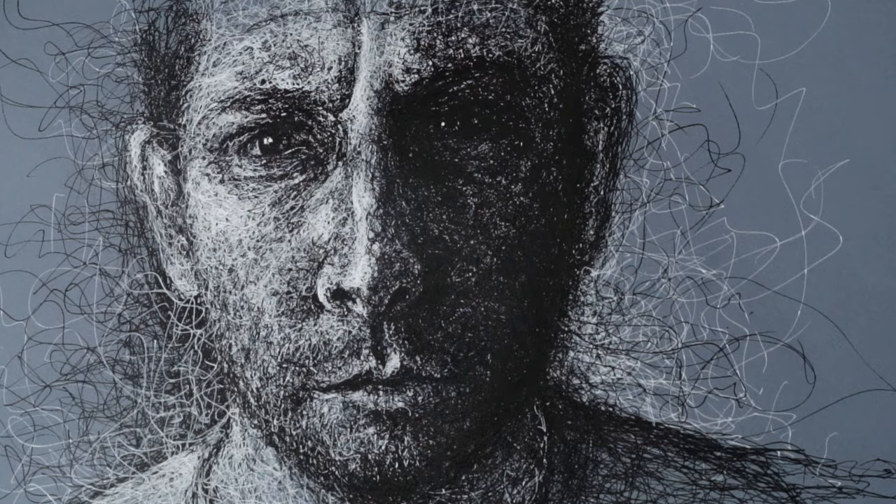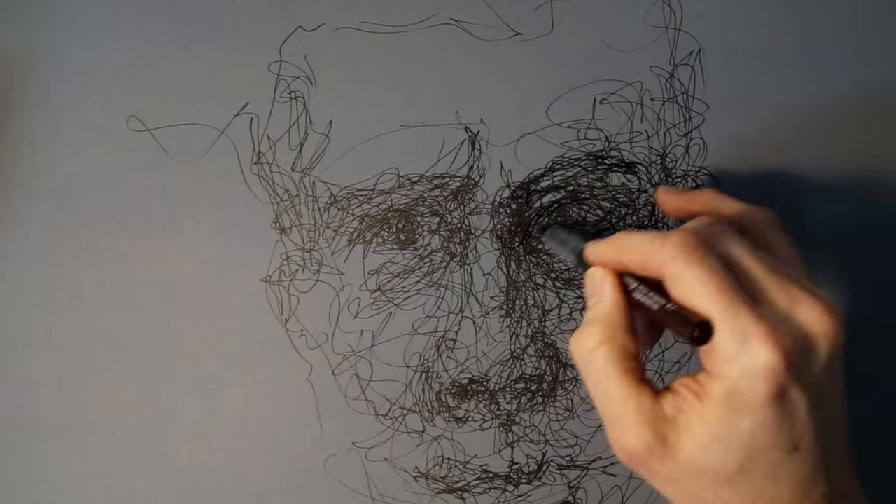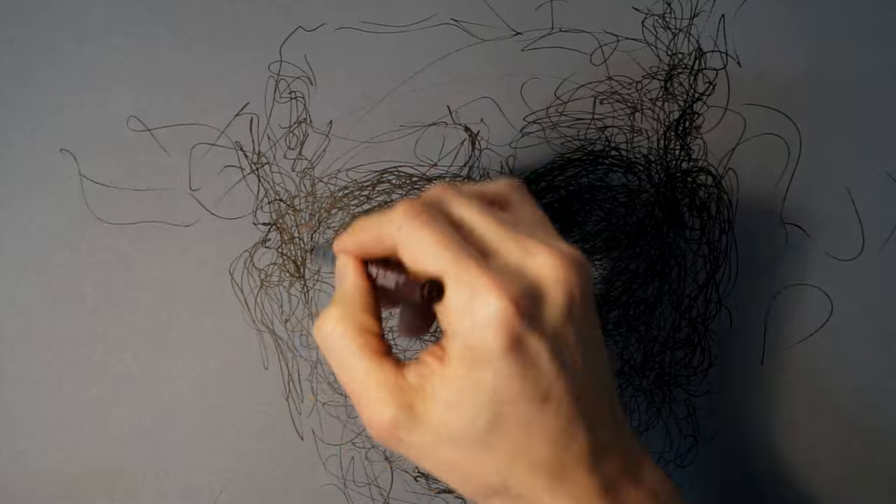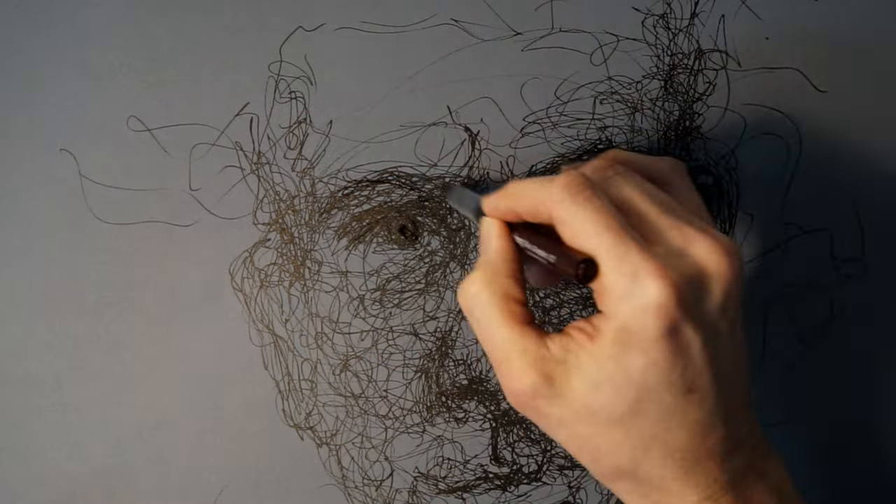I've really enjoyed using these two together. It's a really intense way of drawing because apart from when you switch over the pens, the hand very rarely leaves the page. You're in constant movement creating this continuous line. Because of this, two things happened.